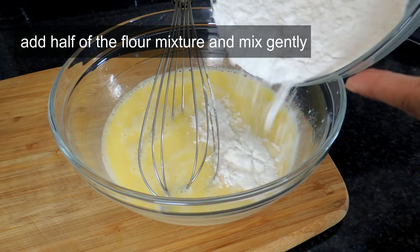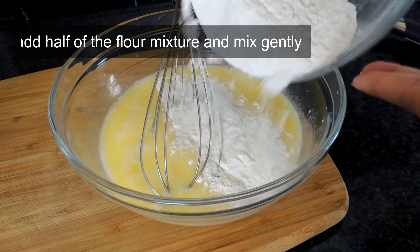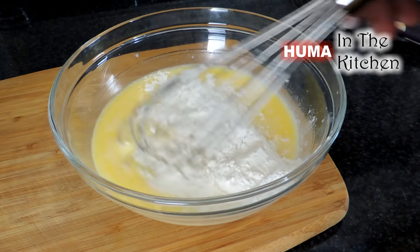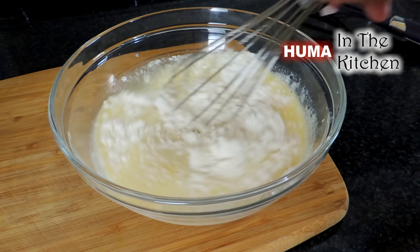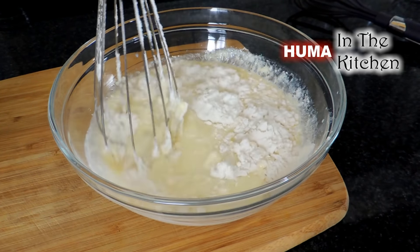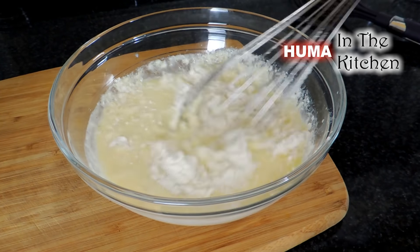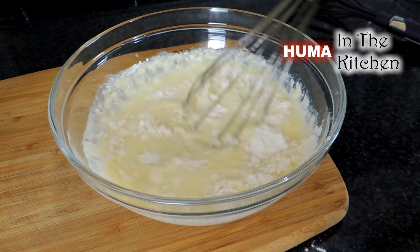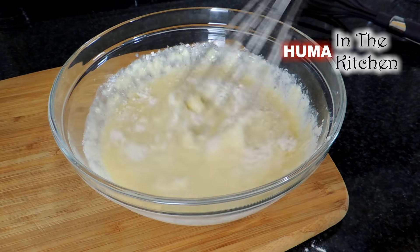Now, when the mixture is prepared, you can add it in two parts. You have to mix it a little bit and not beat it. If you beat it, the pancakes will be hard. That is why you have to mix it just a little bit.